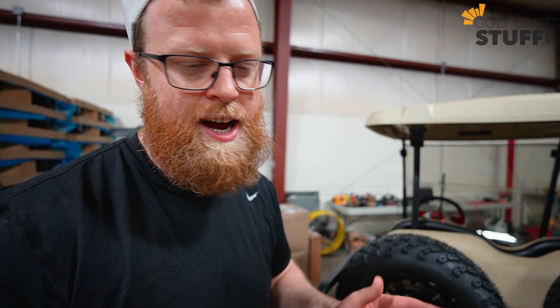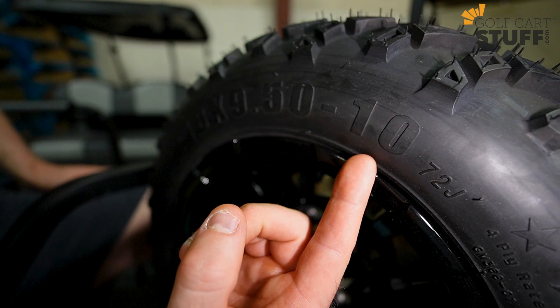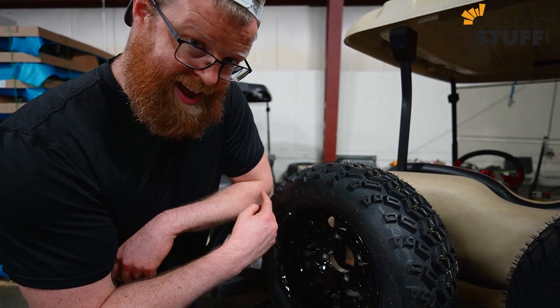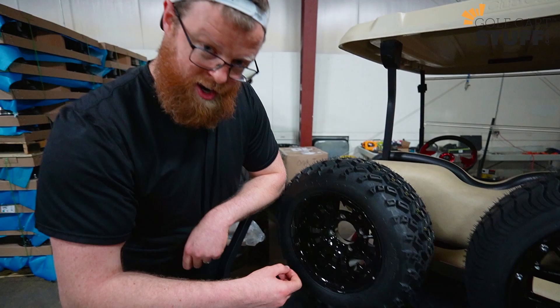Here's an example of a standard tire. If you look at a tire and you see two digits at the front — in this case it's going to be 18 by 9.5 by 10 — anything with two digits is going to be standard tire sizing. The first number, 18, is going to be the overall diameter of the wheel and tire combo. So when it's inflated and aired up together, you've got 18 inches from the top of the tire to the bottom. That's actually one of the most important pieces of information for sizing.